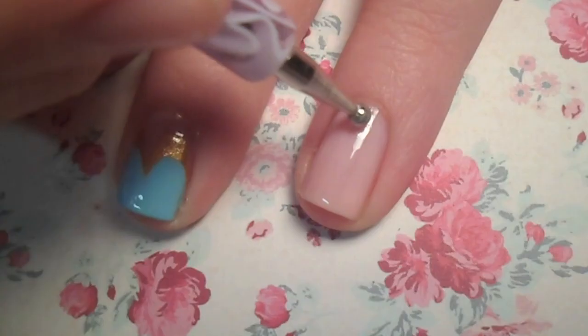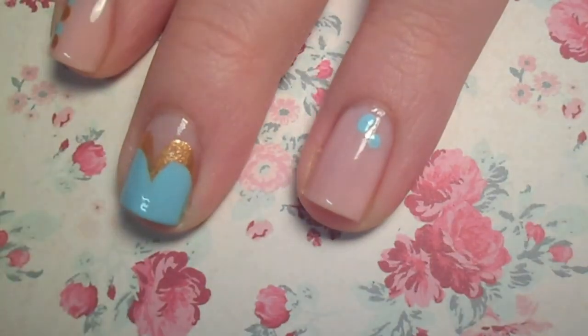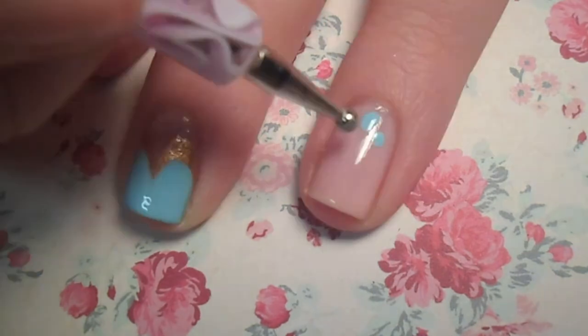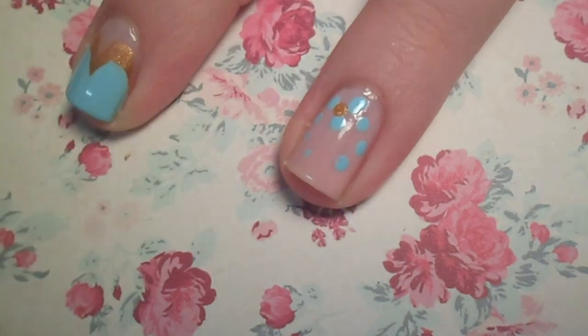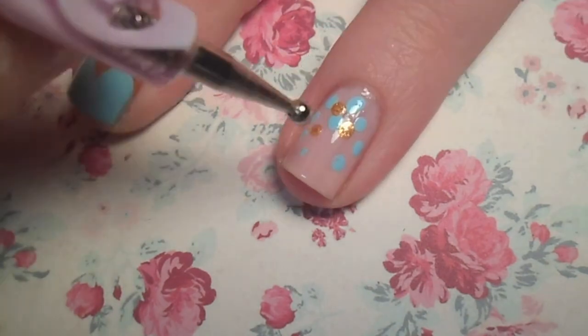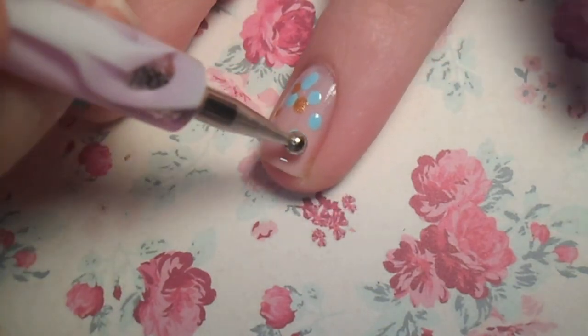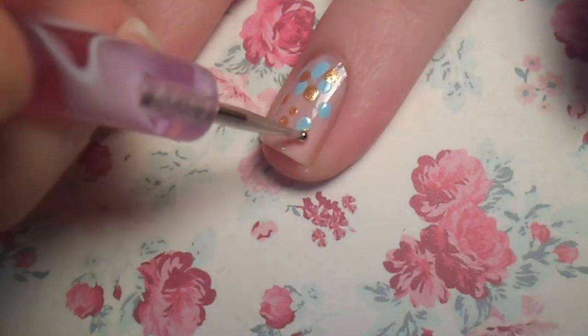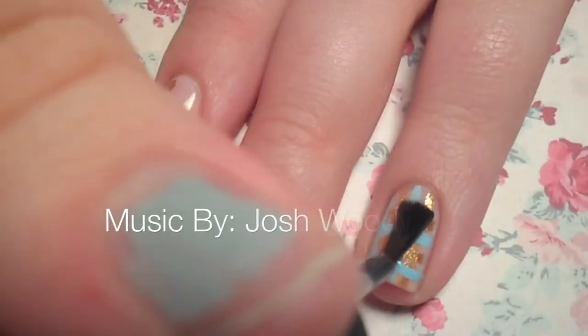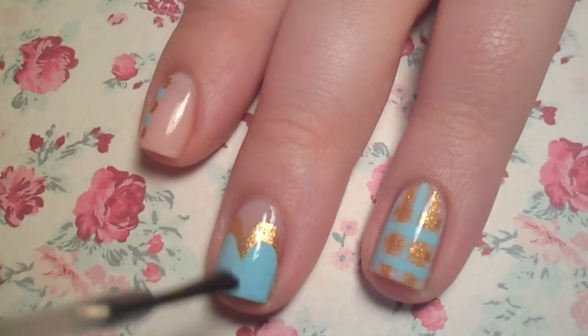For the last design, you'll need the dotting tool or bobby pin again. Starting at the base of the nail, create big dots with the first color. As you move down, gradually make the dots smaller. With the second color, repeat the process, concentrating bigger dots at the base and smaller random dots toward the tip of your nail. Finish your designs with a fast drying top coat and you're on your way.